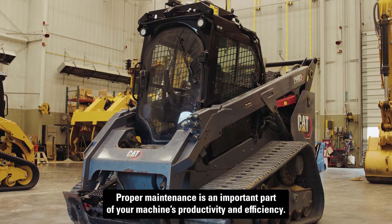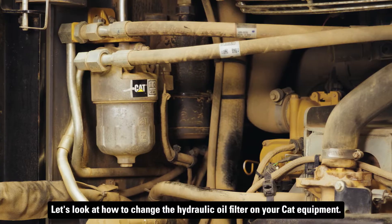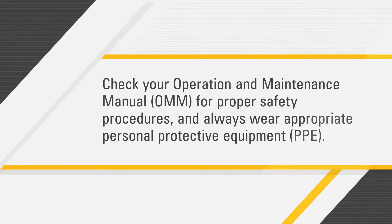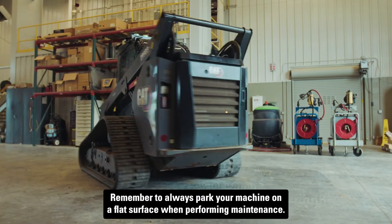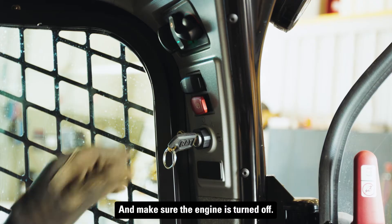Proper maintenance is an important part of your machine's productivity and efficiency. Let's look at how to change the hydraulic oil filter on your CAT equipment. Before you get started, check your operation and maintenance manual for proper safety procedures and always wear appropriate personal protective equipment. Remember to always park your machine on a flat surface when performing maintenance and make sure the engine is turned off.